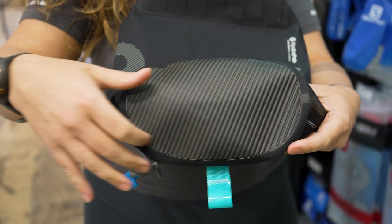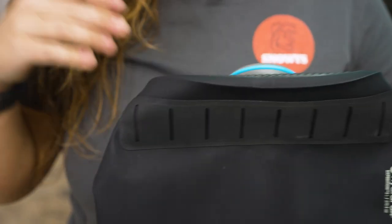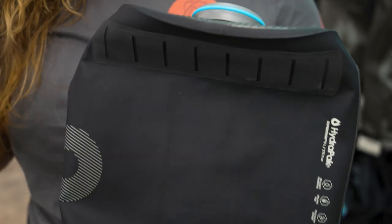As you can see here, the shape of the bag is more ovular as opposed to circular. It's made from polyurethane, polypropylene and a range of other poly materials that are all food grade and BPA and PVC free.